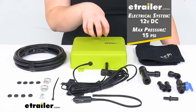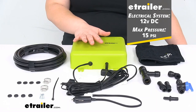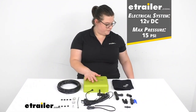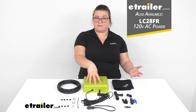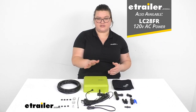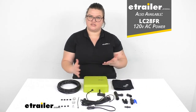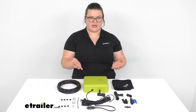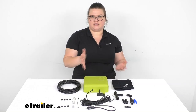This uses 12-volt DC power and the max pressure is 15 PSI. There is also another unit available that uses 120-volt AC power, so if you'd rather use that, it is available using the part number shown on screen. You have a couple of options as far as how to power this — it kind of depends on your setup. If you don't have AC power, then using DC is going to be a great option.